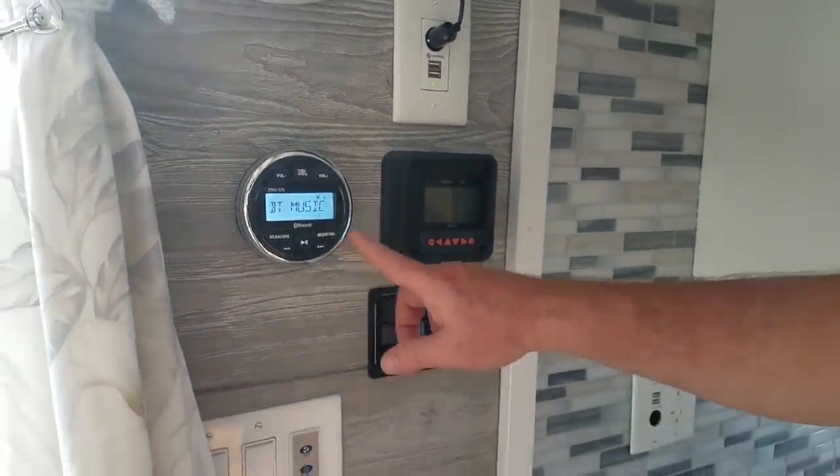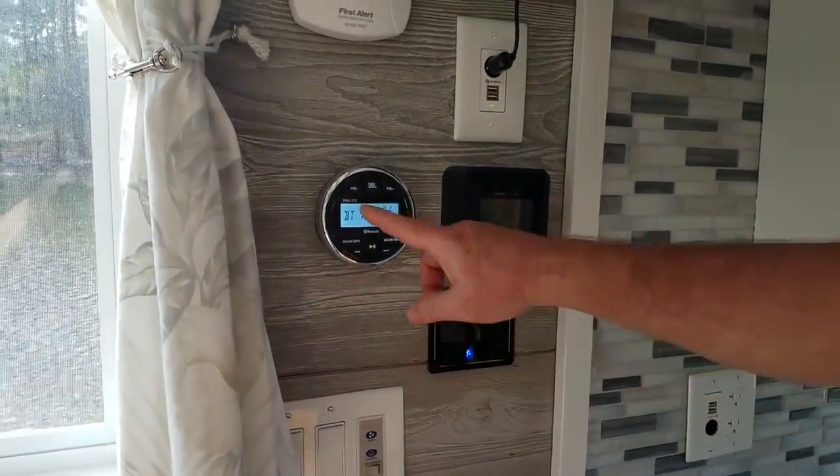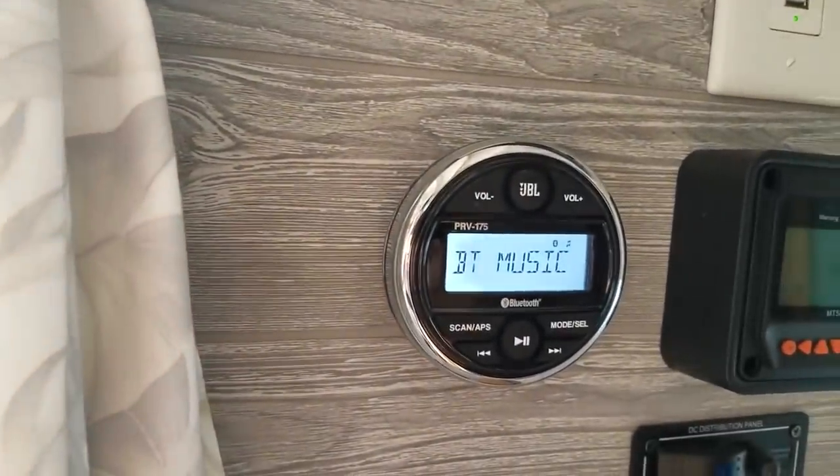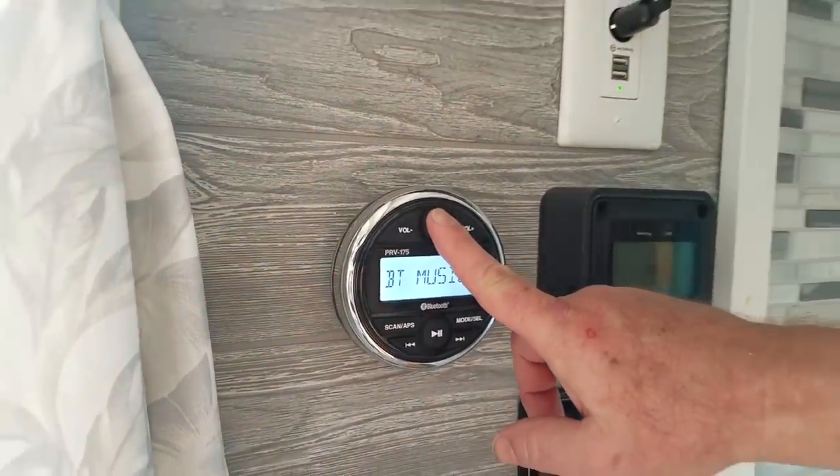You can play radio or connect Bluetooth. I put on Bluetooth music by hitting mode, and I can pair my phone. Just pair it with PRV175, and that will let you play music off your phone.